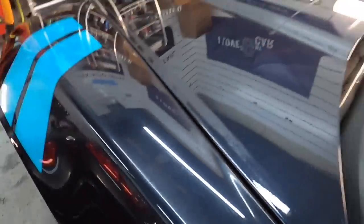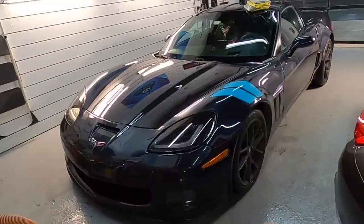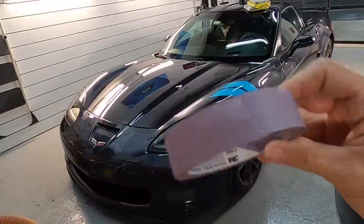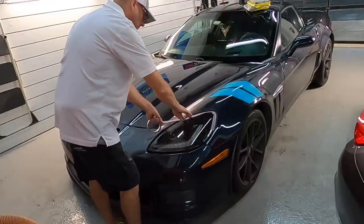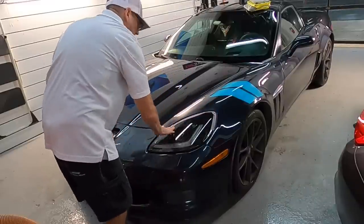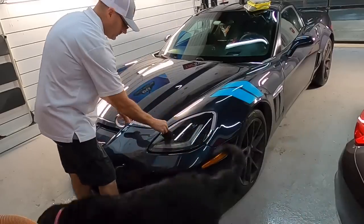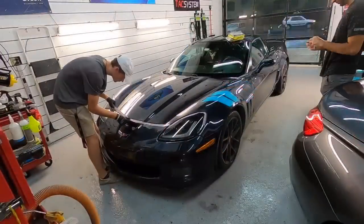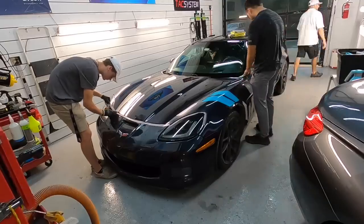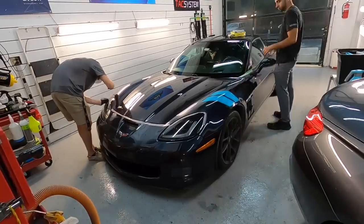Oxidation mostly occurs on single stage paint but can happen on clear coat as well. Depending on how deep the oxidation runs, you can shave that off and bring a nice clear surface back to life again. The first thing we want to do is protect all surrounding areas like plastic, trim, or rubber, just in case we bump up against it with either a pad backing plate or the wet sandpaper.